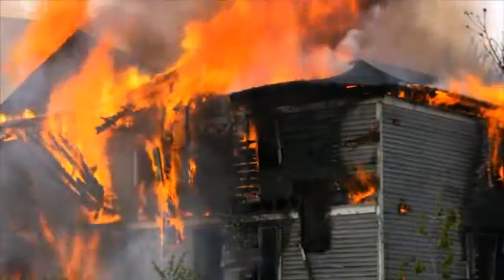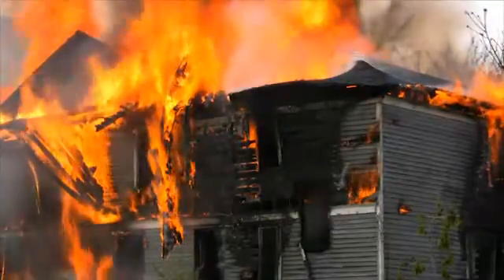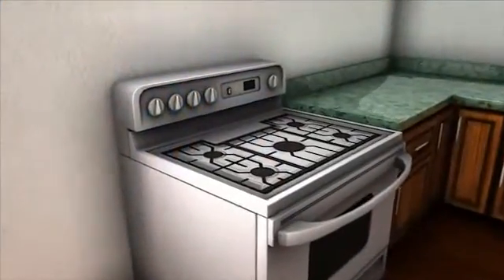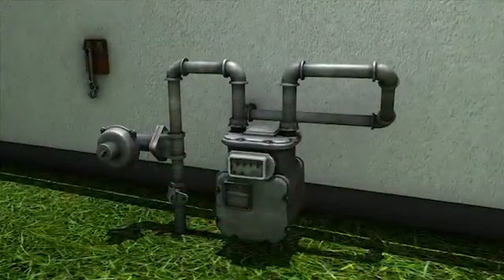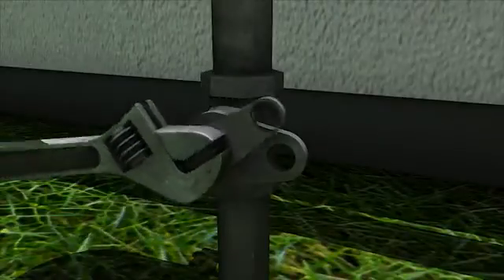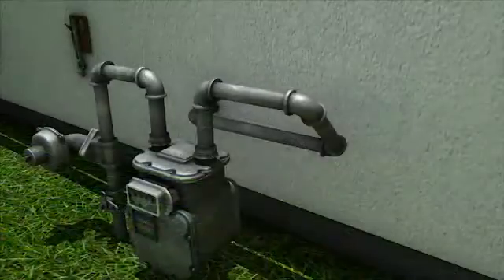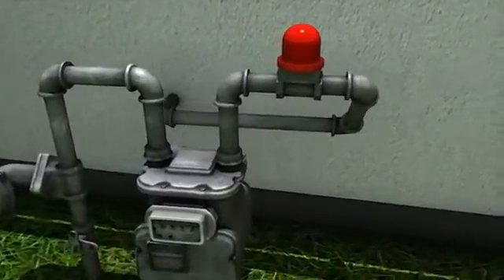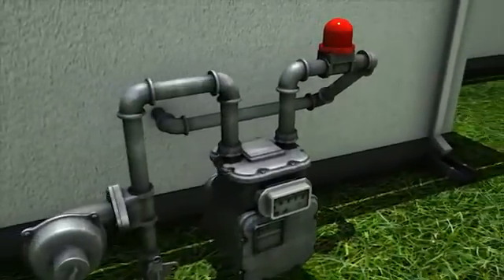Post-earthquake fire can be as deadly and destructive as the earthquake itself and often starts with gas leaks. Make sure appliances such as stoves and clothes dryers have flexible gas or electrical connectors to reduce the risk of fire. Locate your gas shutoff valve and make sure you know how to turn off the gas supply to your home with the use of a wrench. Be sure to keep the appropriate wrench close to the gas valve. Consider installing an automatic gas shutoff valve that activates when sensors register ground shaking or an increased flow in gas.